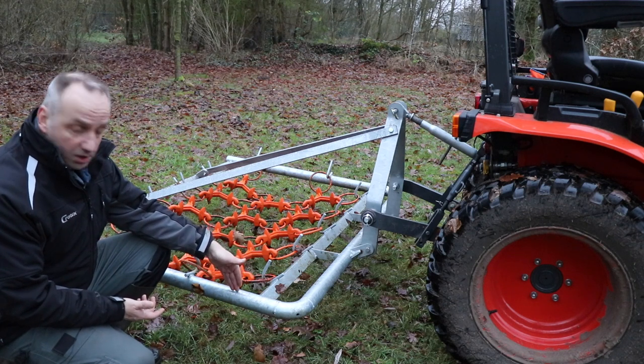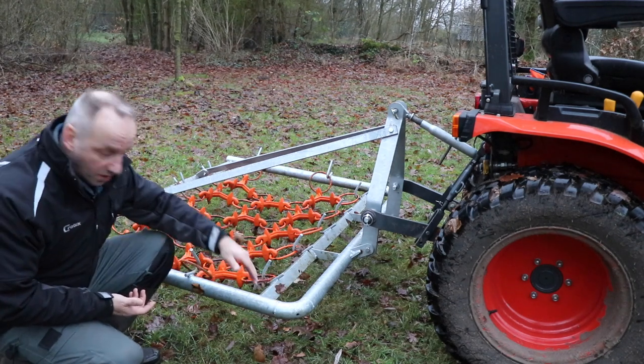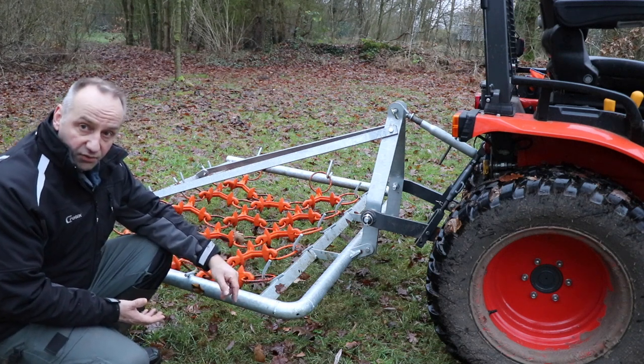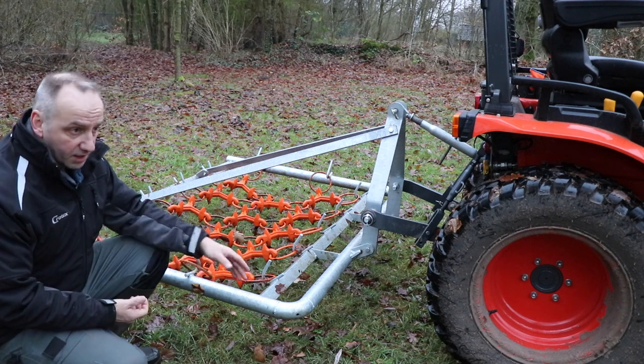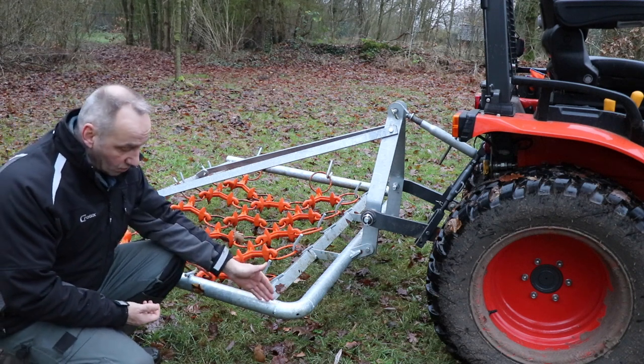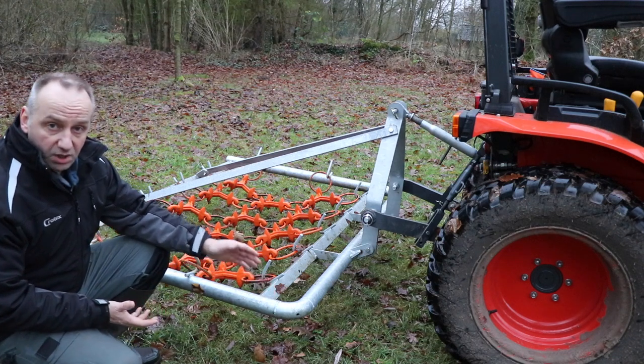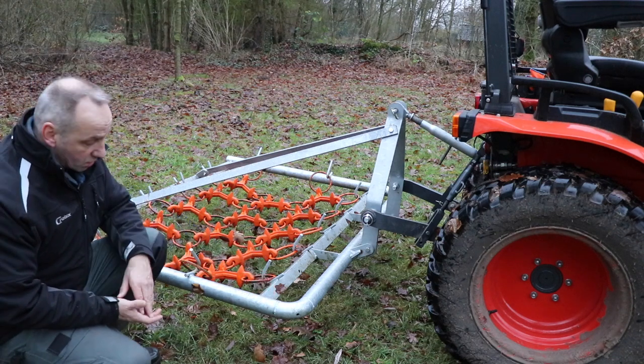Another aspect is that it has round edges. So when you hit a tree or a bush or whatever, it just bounces off instead of really hitting it. And as a result, the damage to the tree, but also to the chain harrow itself, is much smaller because of the smaller impact.